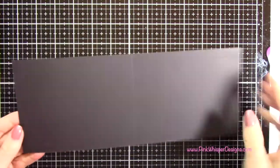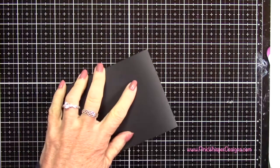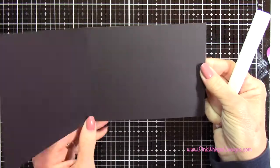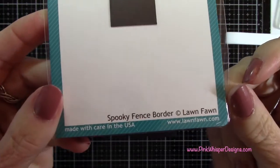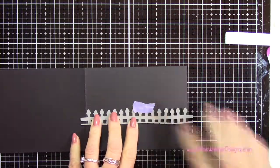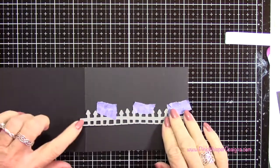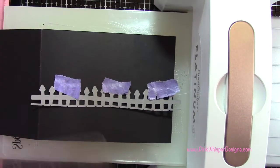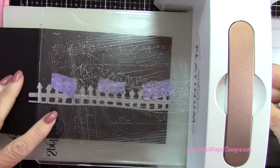I'm going to start with a piece of black licorice cardstock — it's 11 inches by four and a quarter inches and I scored it at five and a half, which makes a top folding card but we're going to turn it on its side. Now I'm going to grab the Spooky Fence Border die, also from Lawn Fawn, and I'm just going to tape this in place to create a fence for the opening of the card. You can see my die hangs over the edge just a little bit because I wanted to get that full fence post on both sides.